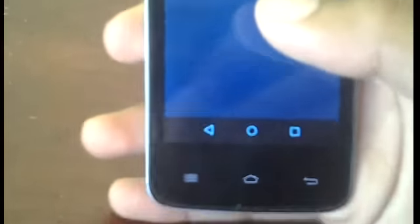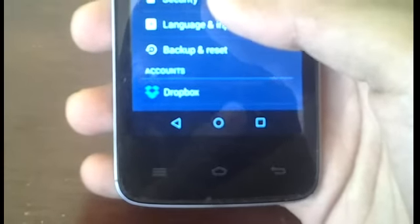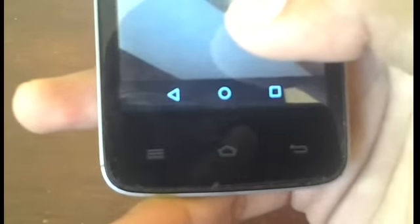Before you install the apps, you'll also need to go into your Settings, then Security, and make sure that Unknown Sources is checked so you can go ahead and install the apps.